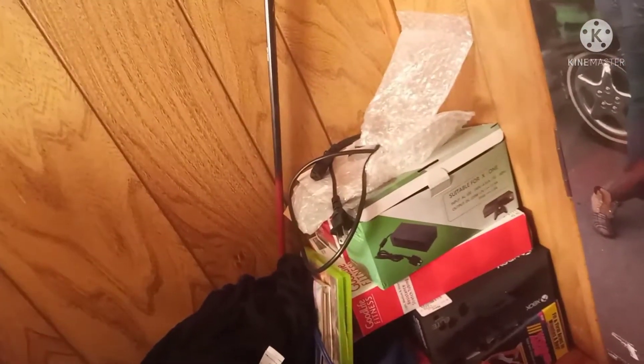I own a bunch of Power Bricks back here. I've got a couple Power Bricks behind my door — there's two right here, there's one in the back, and then there's that one, plus the one I'm using right now.